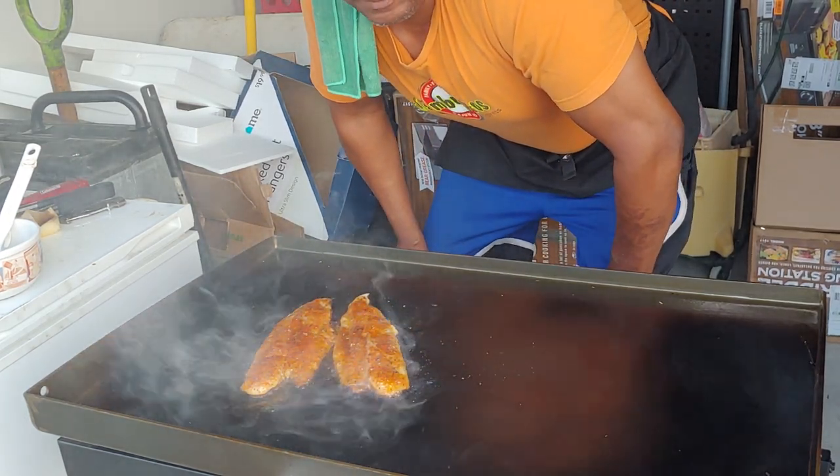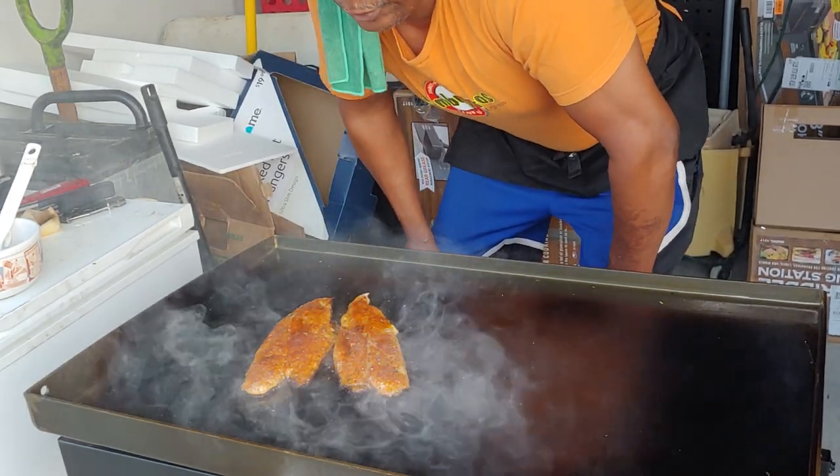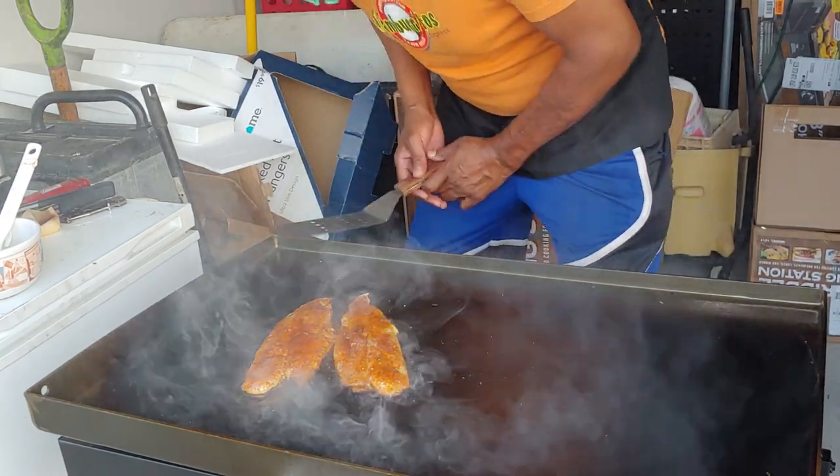So now we're bringing it to Houston. We're looking to open up a brick and mortar in the near future, 2023. But right now we're going to do pop-ups, we're going to do festivals, we're going to do catering, and we're going to bring this food to your backyard.